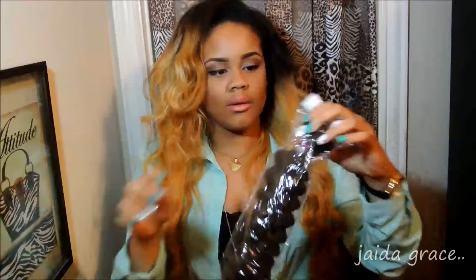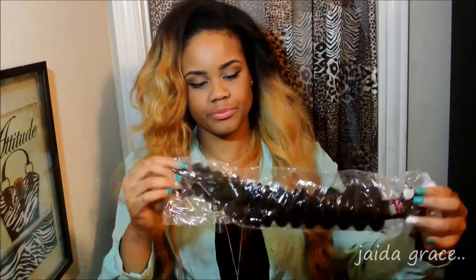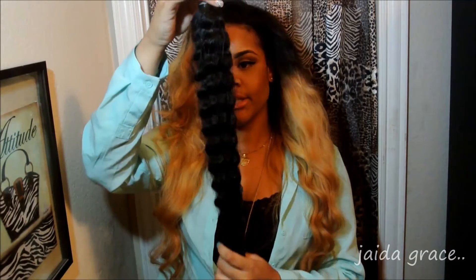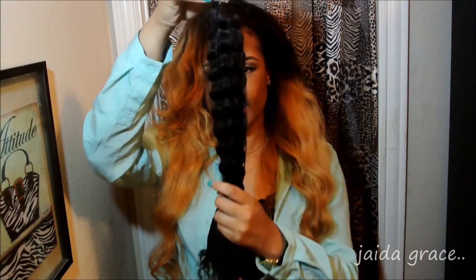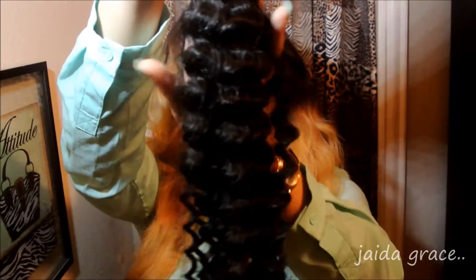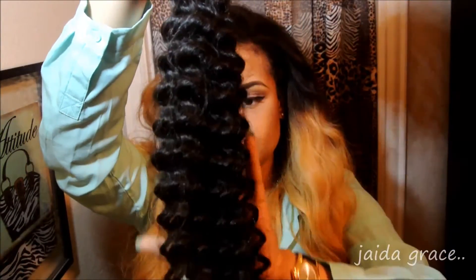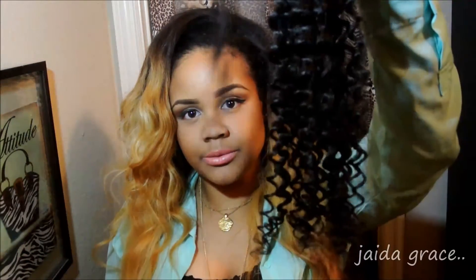The hair comes in a plastic bag like this. Your label is on the outside so you won't get it confused. I'm going to show you guys each bundle one at a time. This is one bundle of the 28. I try not to work my fingers through it too much so that you guys can see how it comes before it's co-washed or anything, but this is how it looks. When you pull it back, it just springs right back up.